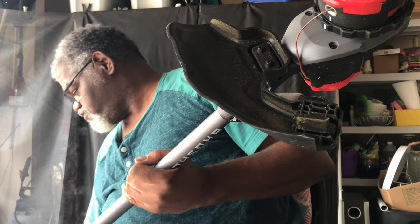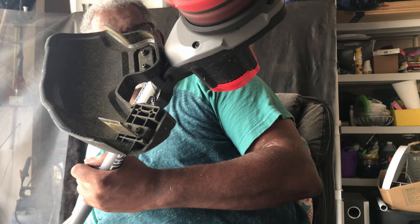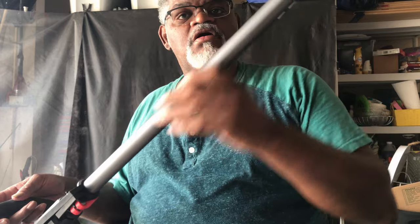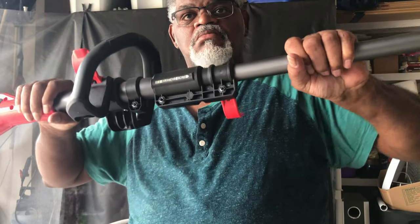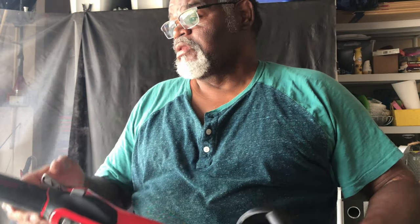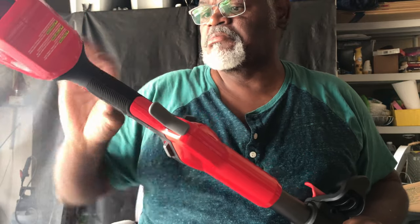Let me let you hear what that motor sounds like. It's got the aluminum bar with an adjustable handle that goes about nine inches to one foot long. I like the rubber grip they've got here to make it a little more comfortable and take up some of the vibration.